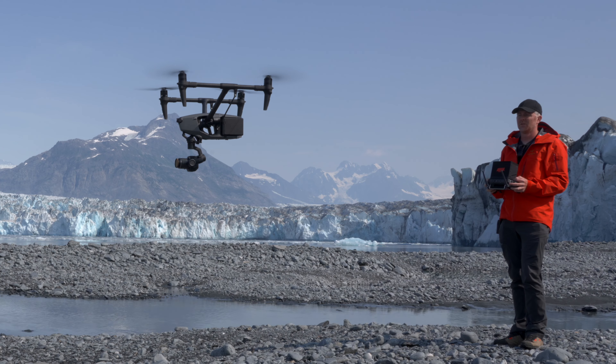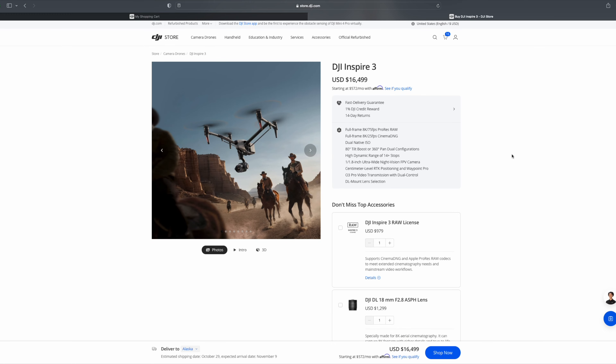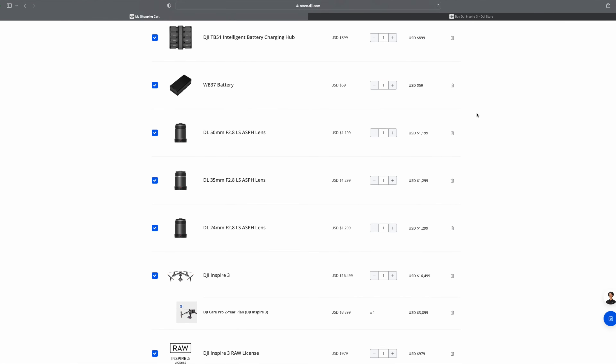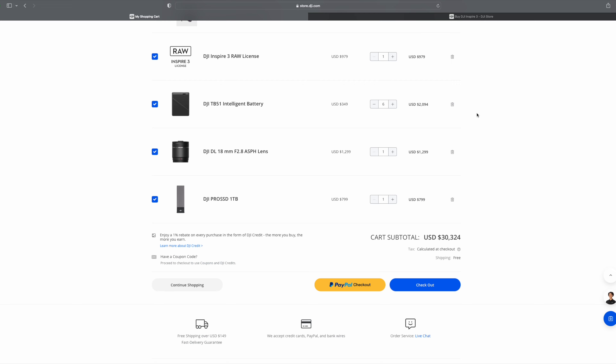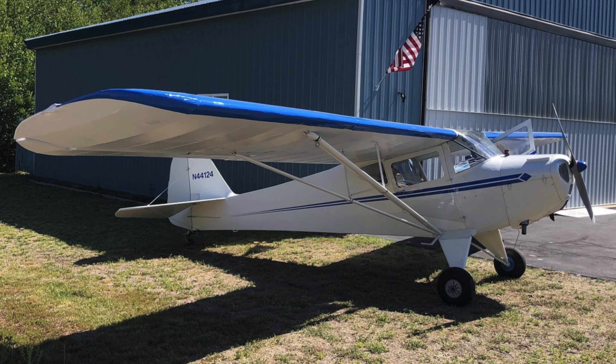This is the Inspire 3, a full-frame 8K filming flying cinema camera that costs $16,000. But if you add all the accessories and extra batteries that you're going to want, then you're going to be in the neighborhood of $30,000, which is the same as this small airplane here.